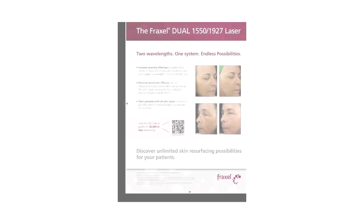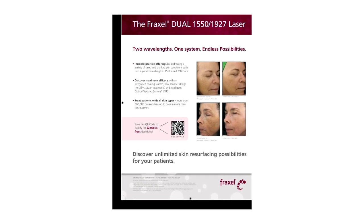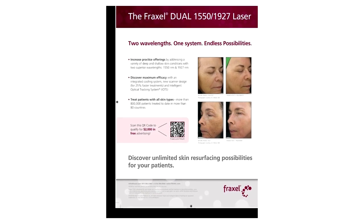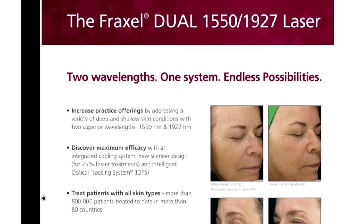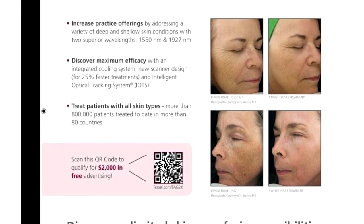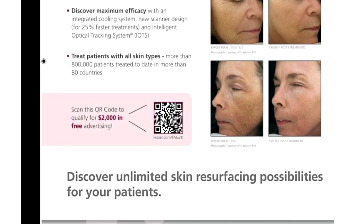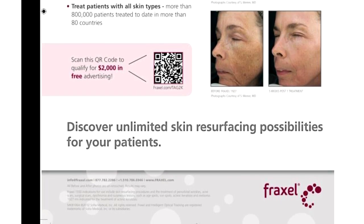One interesting fact is that Fraxel recently ran a national campaign touting the benefits of the Fraxel Dual laser. They showed that there were over 80 countries using the Fraxel laser and 800,000 patients which were treated. They had two examples of before and after patients that were treated, and both of them were my patients — so out of 800,000 patients, they chose two of mine.